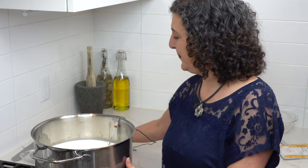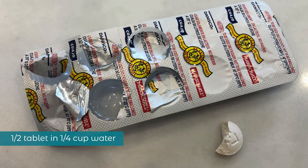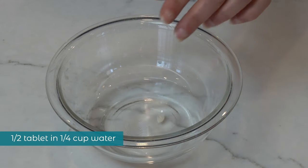Cover the pot and let it incubate for one hour. Meanwhile, add a half tablet of rennet to a quarter cup of non-chlorinated water and let it dissolve.